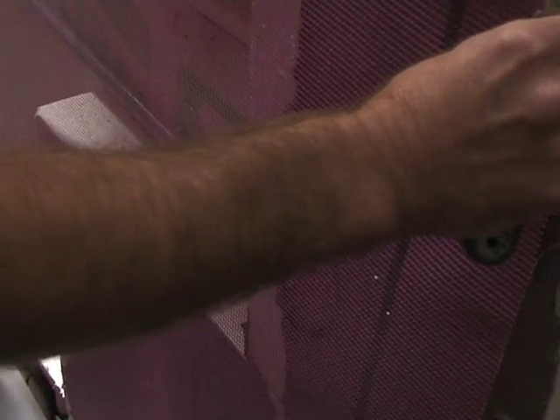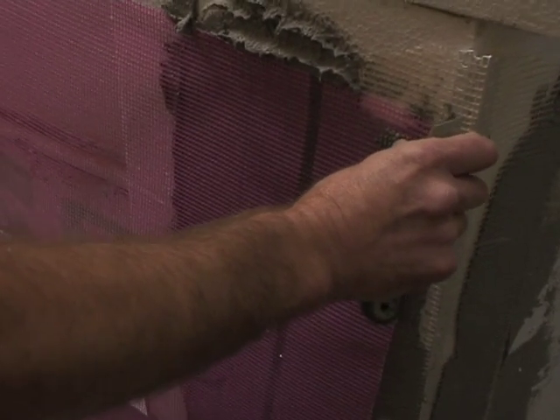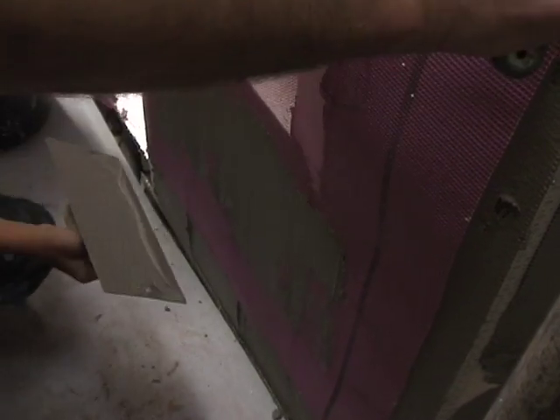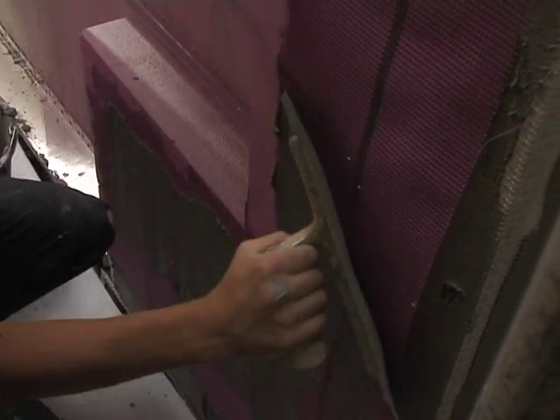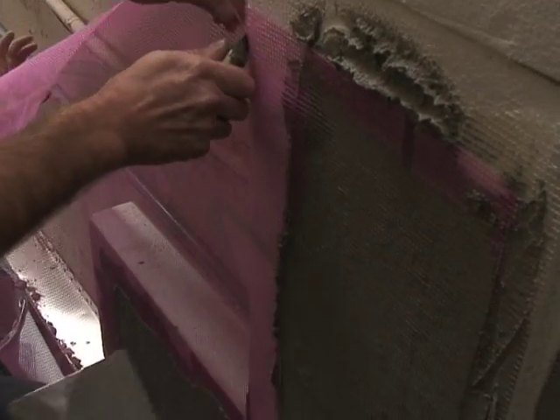The external wall insulation cost nine thousand pounds, and there was a grant from Camden of fifteen hundred pounds, so the total cost came down to seven and a half thousand pounds. In the future, government schemes such as ECO and the Green Deal will reduce the costs even more.